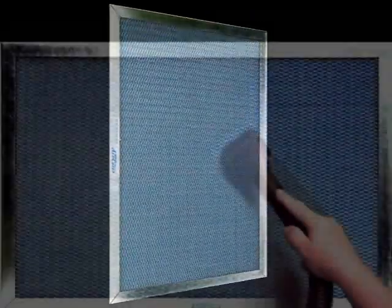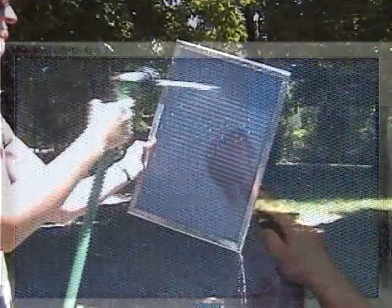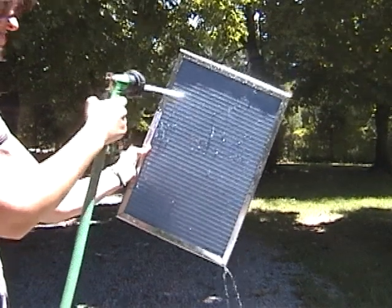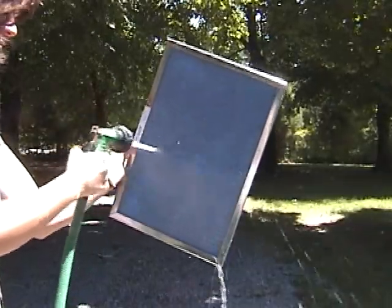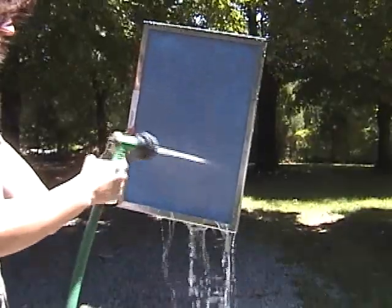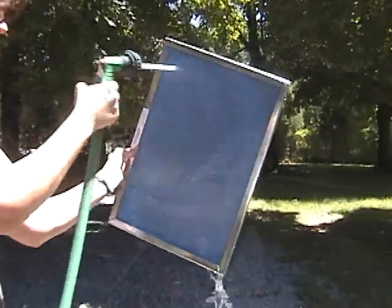Electrostatic filters are very easy to clean. They can be vacuumed off or washed with water. We recommend taking your filter outside and washing it with water at least every 60 days, as this effectively releases the dust that gets trapped in the electrostatic media layers.